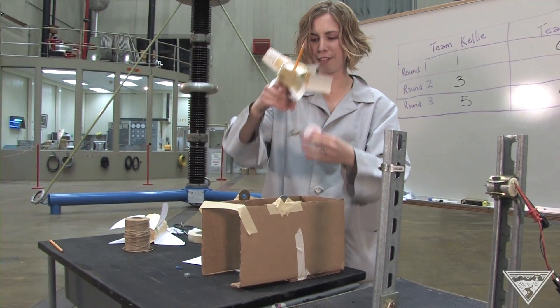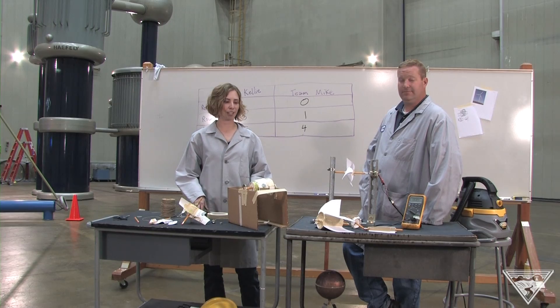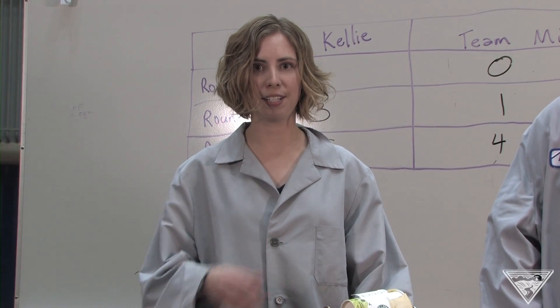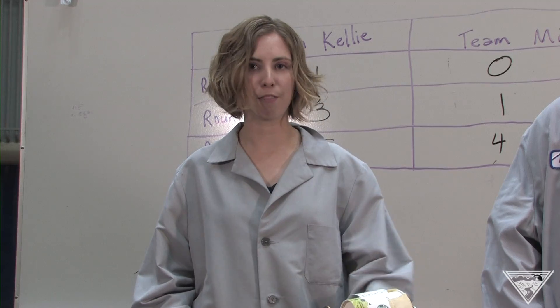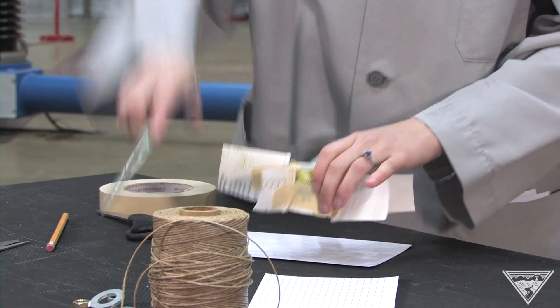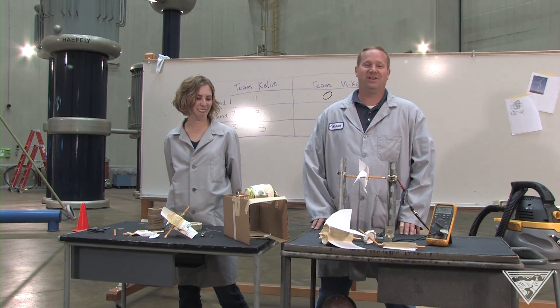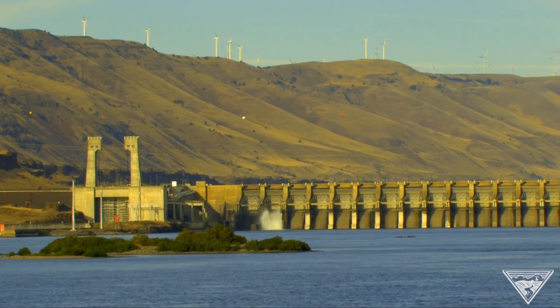I was able to successfully lift three little weights. You can make lots of designs like we did, or you can just pick one and stick with it. See what changes you can make to get your turbine to spin faster or to lift more weights. Keep tinkering with your design to make sure it works the best way possible. Testing and improving your design is all part of the engineering process. We enjoy being engineers because we love tinkering, problem solving, and keeping the power flowing in the Pacific Northwest.